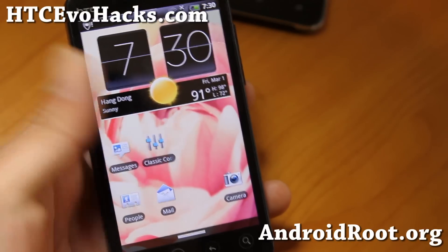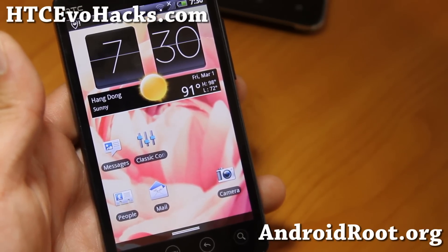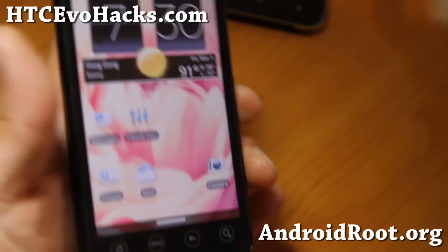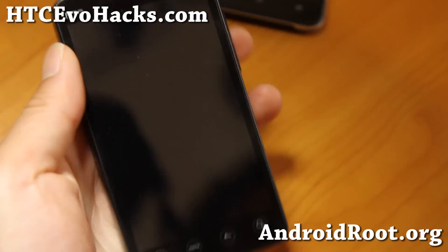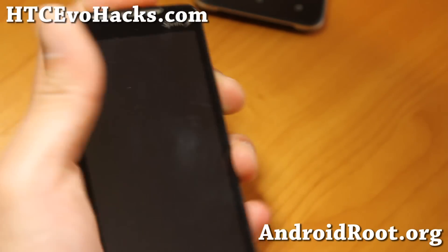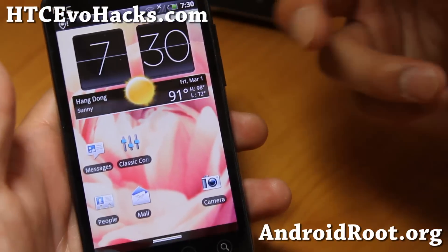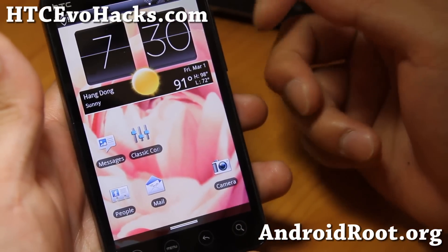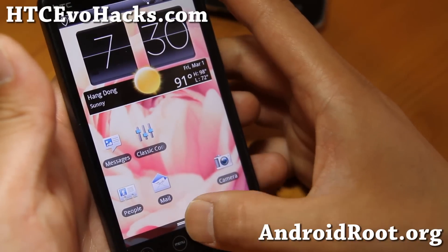This one was last released on June last year, but I want to go over it because everything working on this ROM is very solid. There are a lot of new Android 4.2.1 ROMs, but a lot of those don't have 4G working, cameras broken, whatever. So I wanted to go back in time and feature some of these cool ROMs that I never got to feature. Anyway, let me show you some of the cool stuff about this ROM.